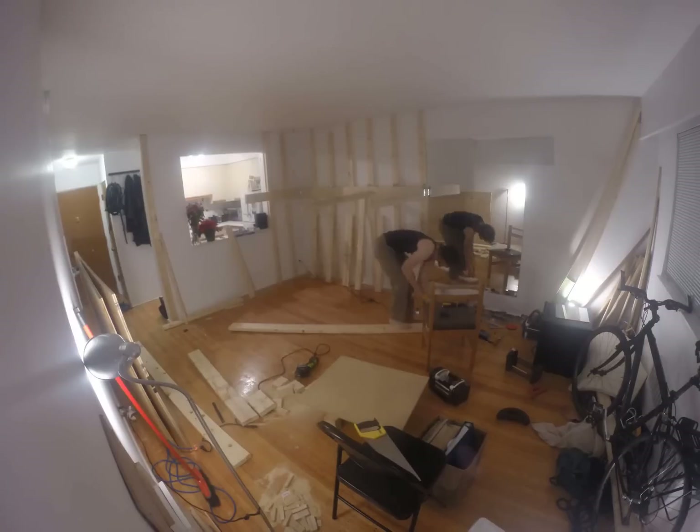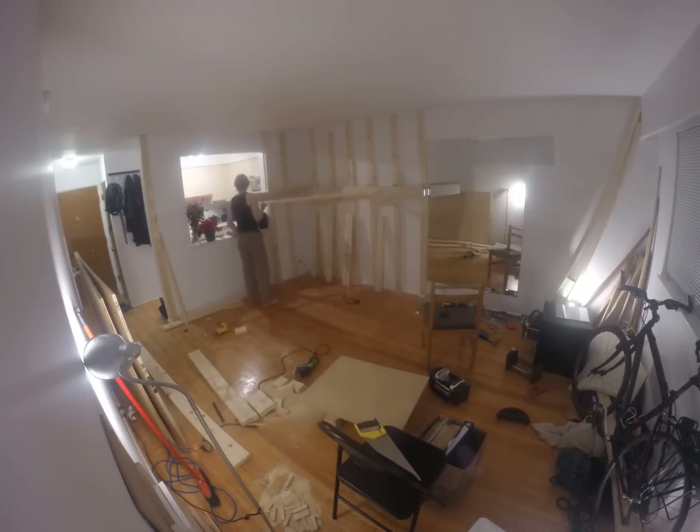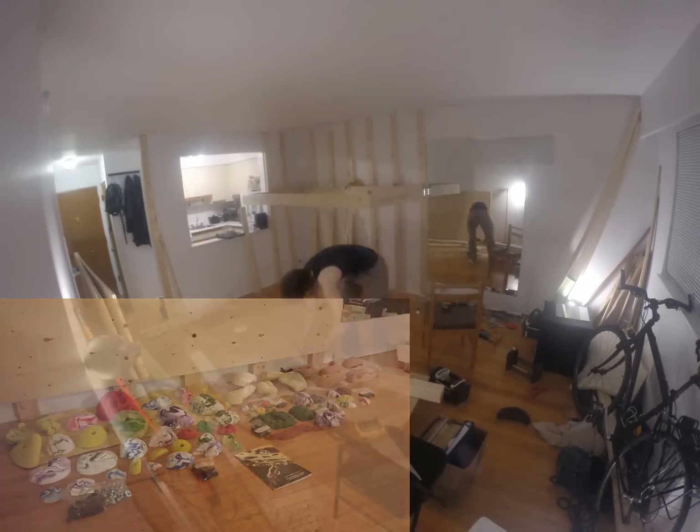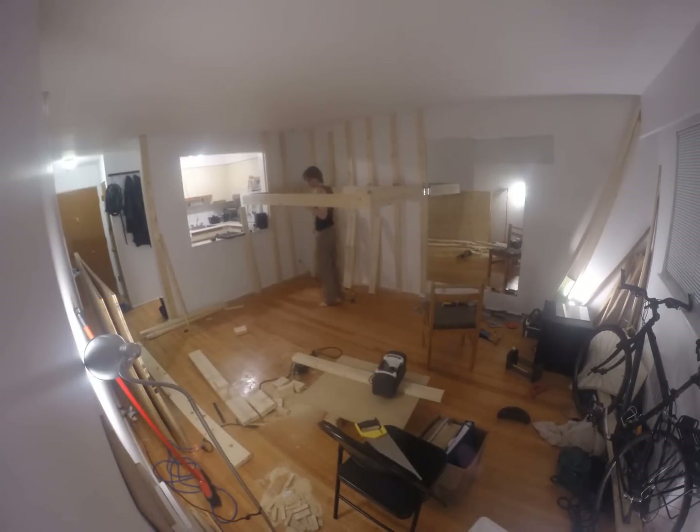My wall consists of nine plywood panels and the total cost for everything, including wood, hardware, flooring, and the holds you see here, was around $1,800 Canadian. If that's not in your budget, you may want to start with a small single or two sheet wall, which you can build for under $300.